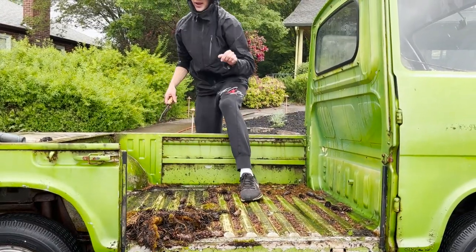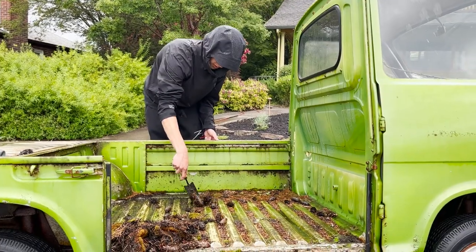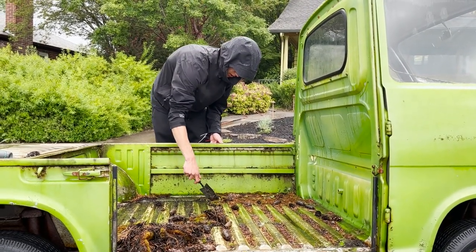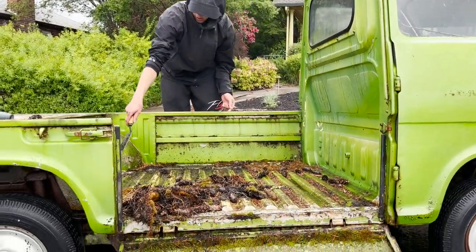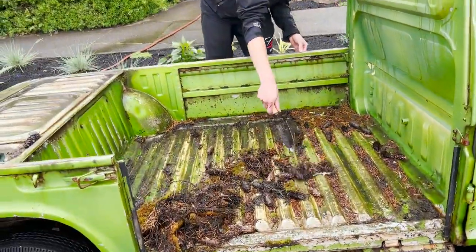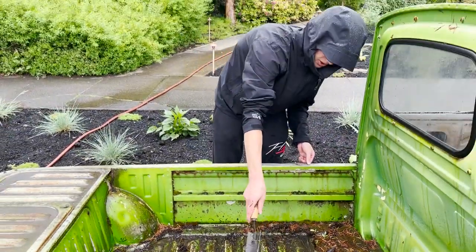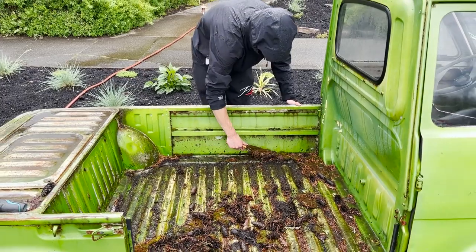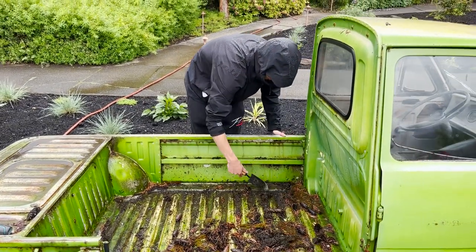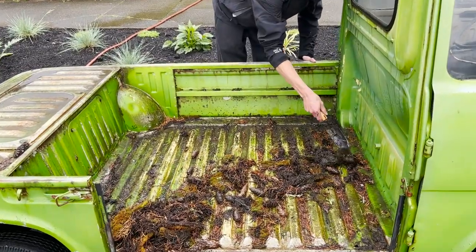I'm surprised this bed hasn't rusted out, especially being in such a wet climate. I would have expected it to rust out back here, but I guess it didn't. Especially with stuff like this laying in the bed — it just traps moisture. It's almost like a sponge.